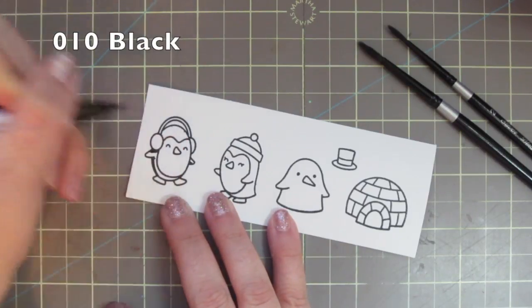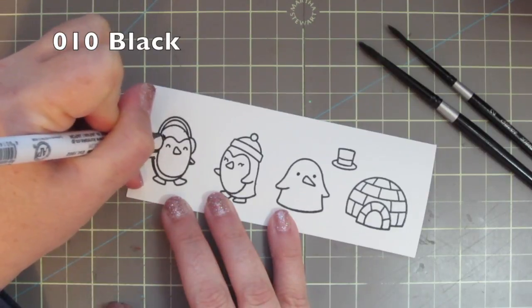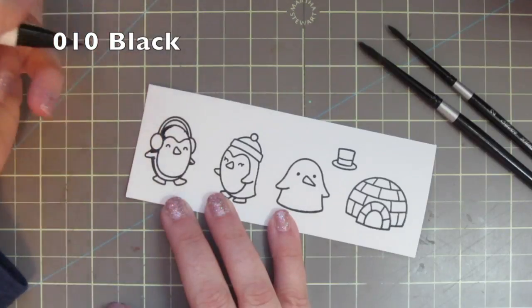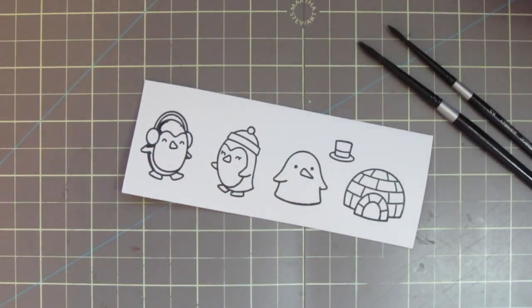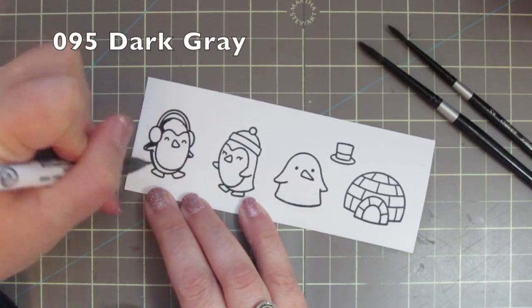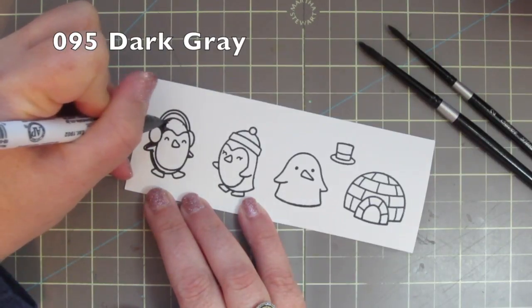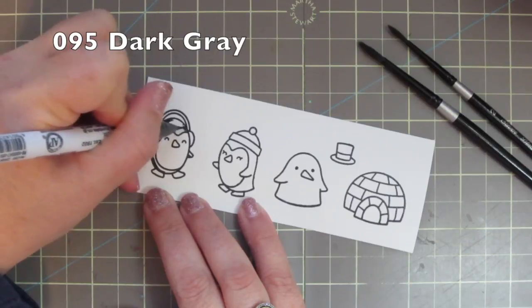I'm starting out with number 010 black and just sticking really close to the edges since this is a very intense color, drawing in my darkest shadows. Then I'm going to go in with number 095 dark gray and just pull that darker color out a bit and extend it towards the middle of his body.